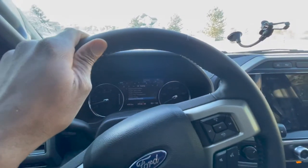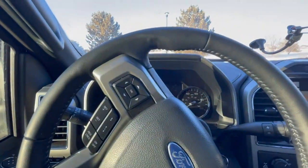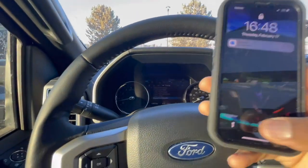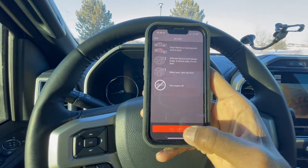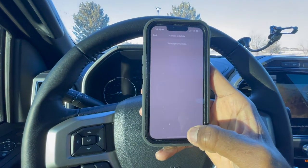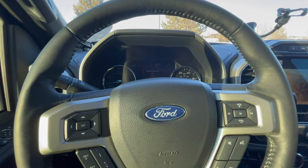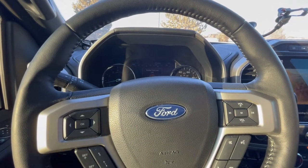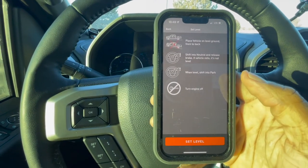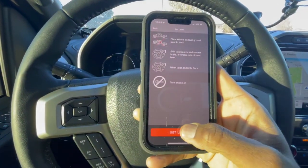My brake is on. I'll put it into neutral and see if it rolls. It's not rolling, so I'm going to go back to the application and set level. My phone went to sleep so I had to do this again. I entered my VIN number, I'm on flat ground, it's in neutral, it didn't roll, so I'm going to shift it into park and hit Set Level.